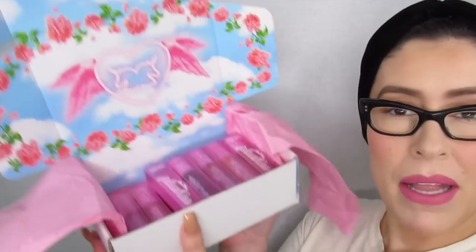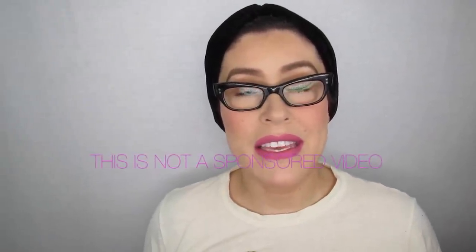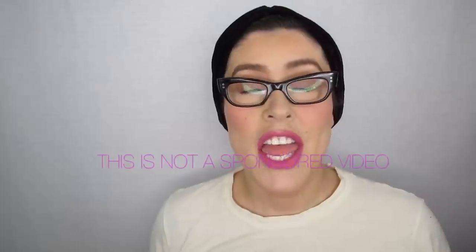Hi, welcome back to my channel. My name is Christina and today I'm going to be talking about the much-anticipated Lime Crime Plushies. I just want to say that I was given these lipsticks in a PR package — this is not a sponsored post, all opinions are a hundred percent my own.